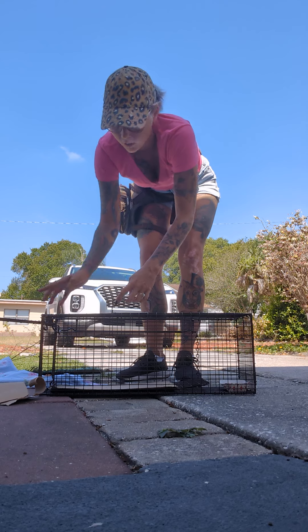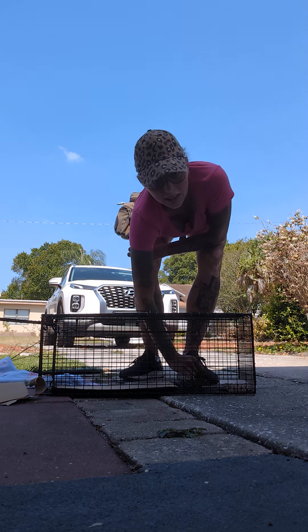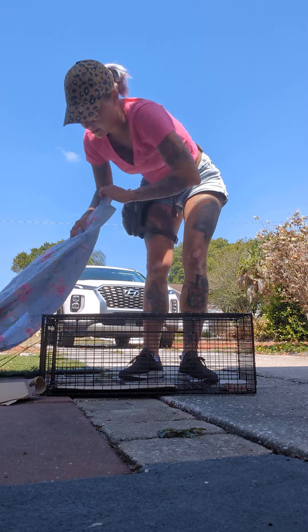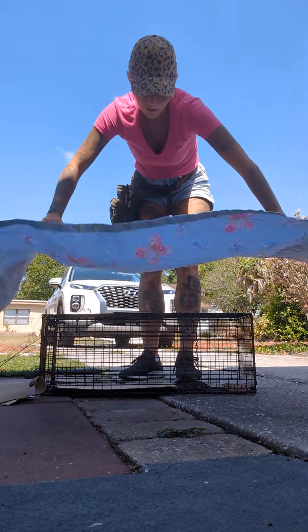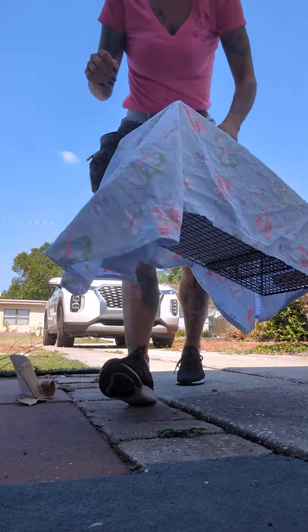Now once the kitty walks in this side because it smells the bait, it's got to step on this plate here to be trapped. Once it's trapped, we cover it up, put it in a cool and dry place. Happy trapping!